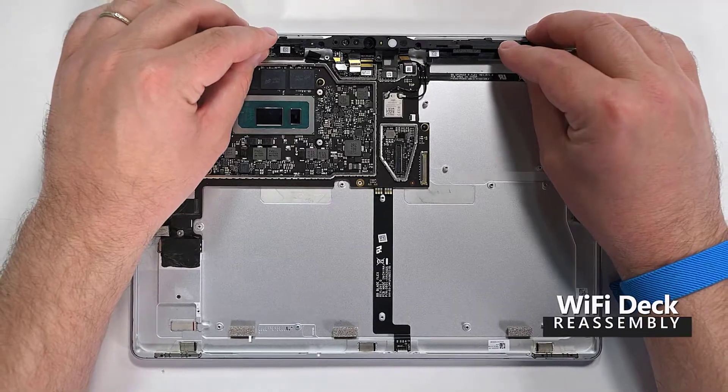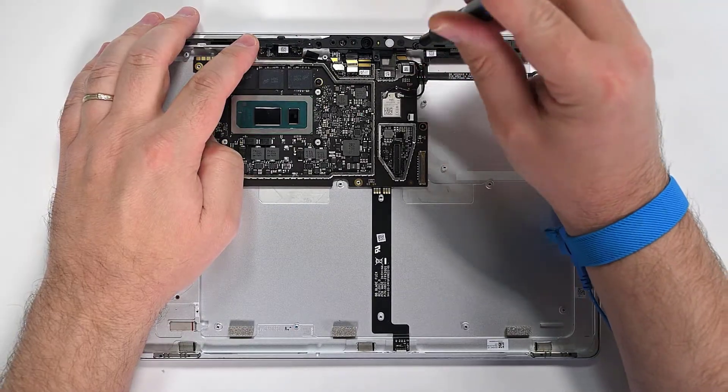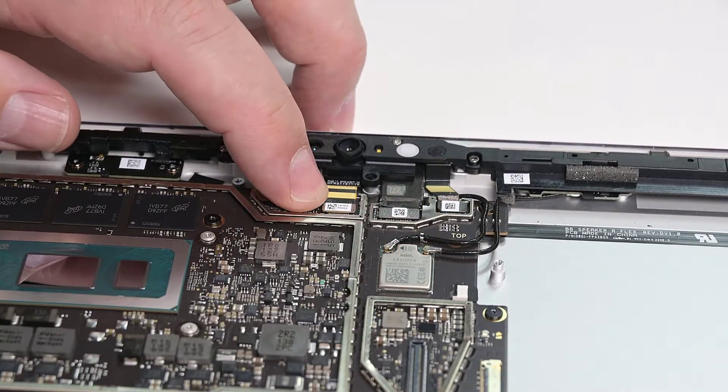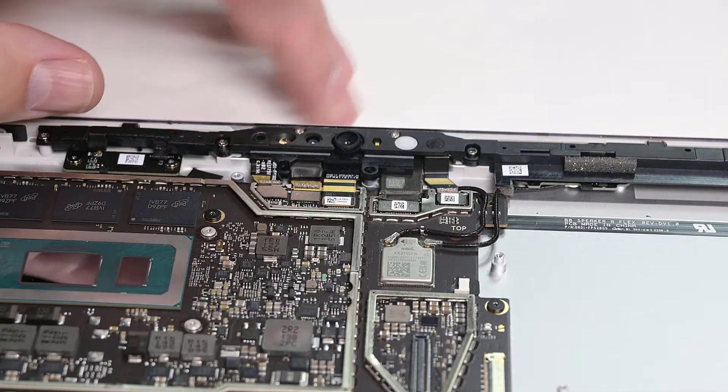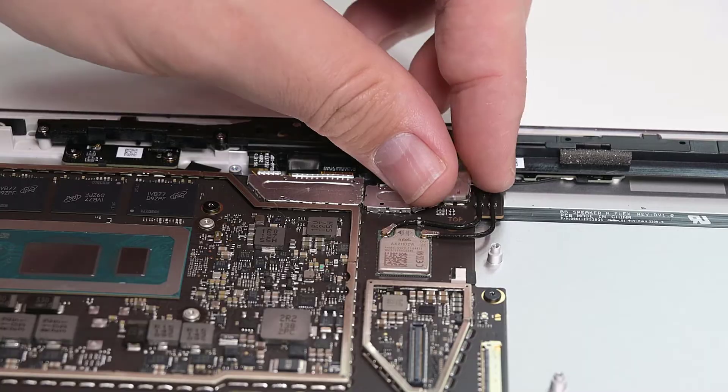Lower the Wi-Fi deck into place and reinstall the six 3IP Torx Plus screws to secure it to the chassis. Once secured, gently press the two left and one right Wi-Fi deck connectors into place. Reinstall the two camera deck shields by pressing down with your fingers to snap them into place.